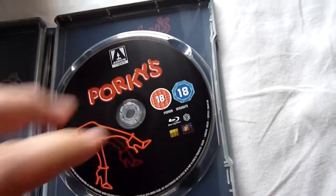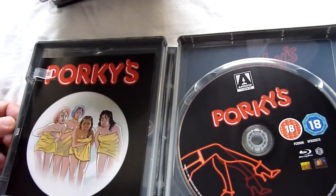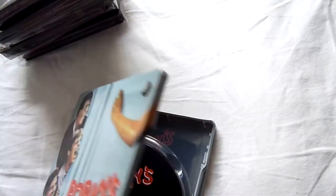Great to get it on Porky's Blu-ray. I said I hadn't seen it for quite a long time — I remember certain bits like when they're peeking through the hole in the shower, but I couldn't actually remember what the plot of the film was. I really enjoyed it.